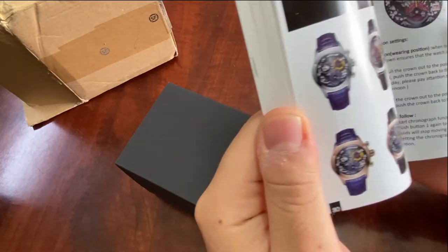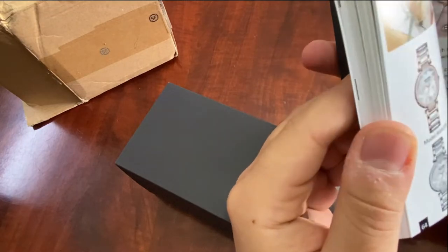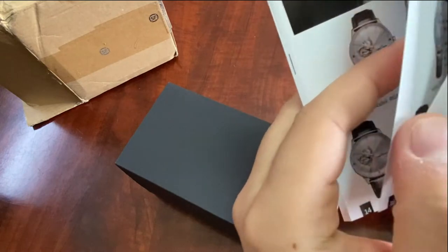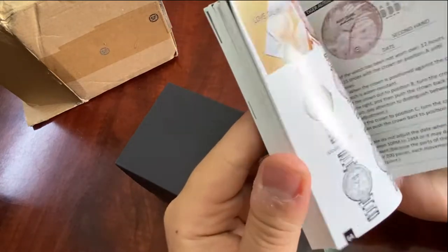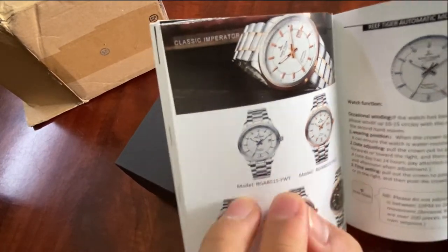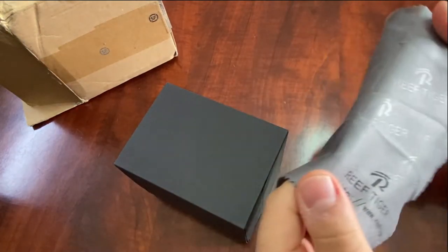Some of their watches are unique and daring, but some of their other watches are just replicas or copies of Seiko or Grand Seiko. They have a big list, and the one I have here is a direct copy of a Grand Seiko.